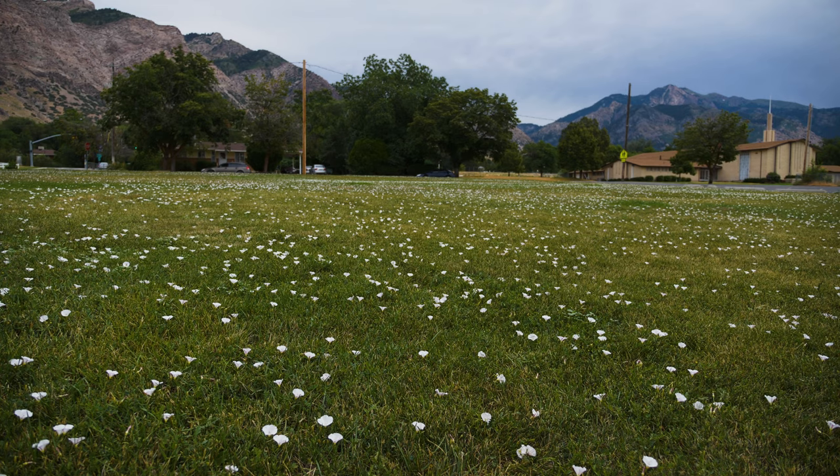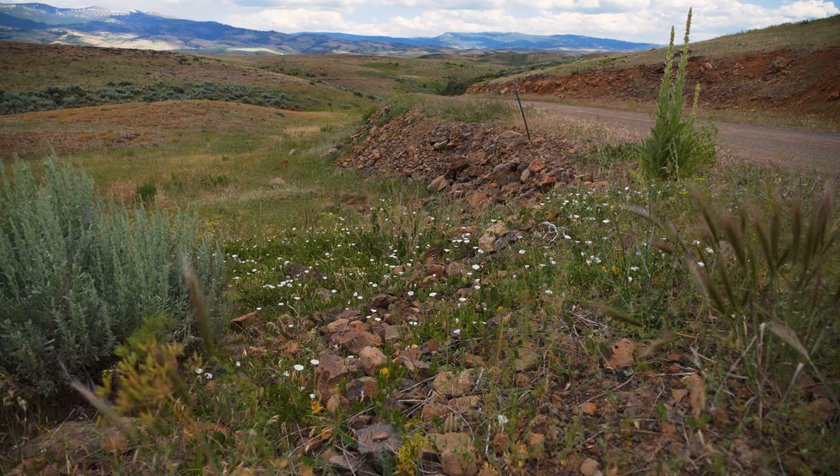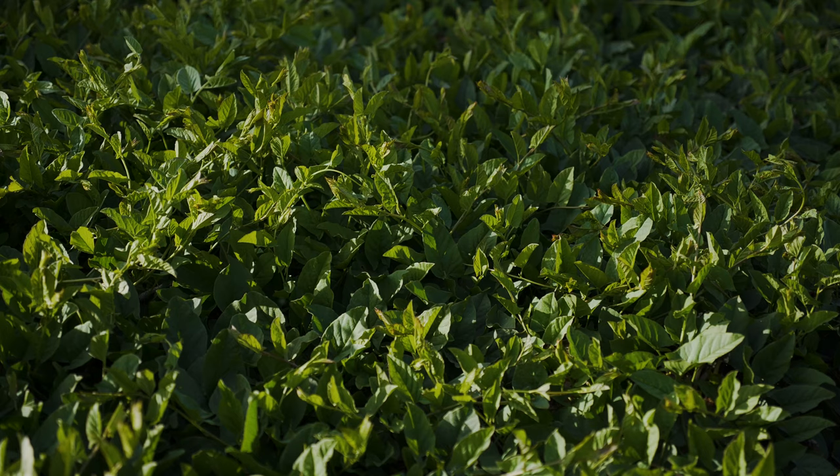Field bindweed is well adapted to many different habitats and climates, but is dominant on dry soils in open and disturbed areas, including abandoned fields, roadsides, orchards, and gardens. It reduces crop and rangeland forage production and displaces native plant species.